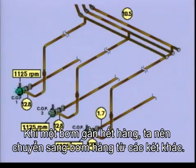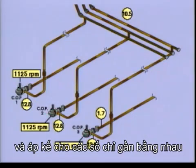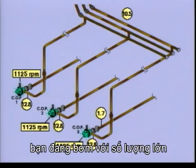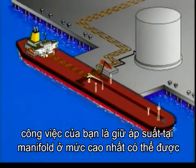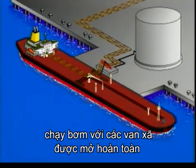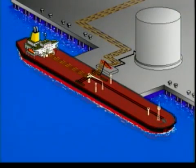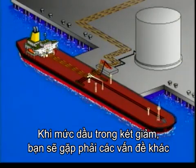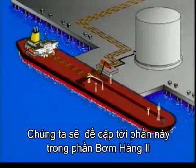All the pumps are now running at full speed and the manometers show approximately the same readings. You are pumping bulk. When pumping bulk, your job is to keep the pressure at the manifold as high as possible for as long as possible. Run your pumps with fully open discharge valves at the highest possible speed. As the levels in the tanks come down, you will encounter other problems. We will talk more about these in Pumping Cargo 2.